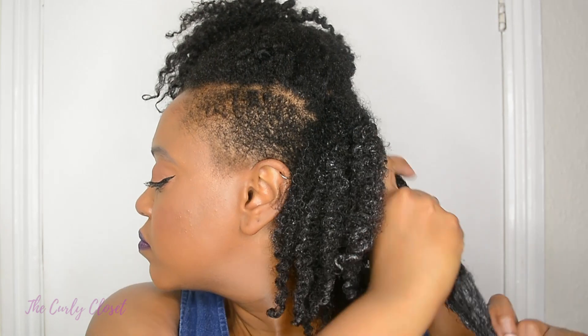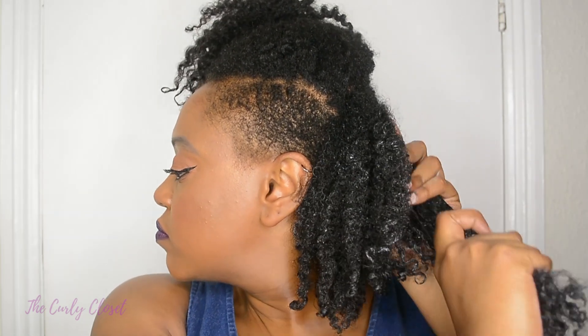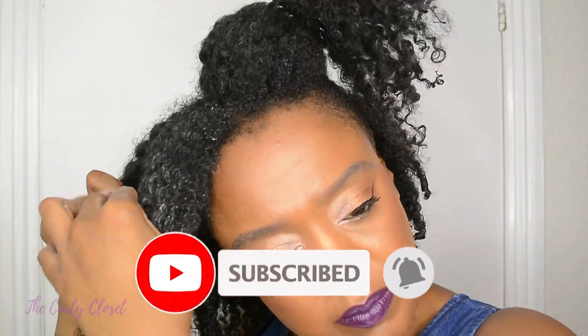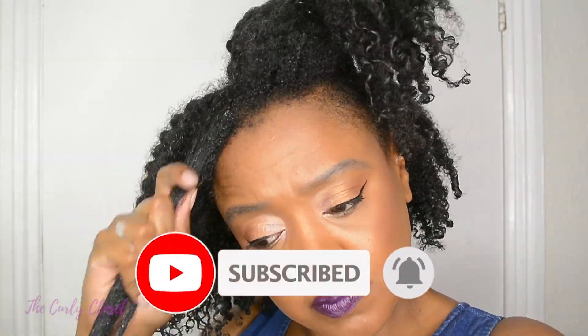Then moving on to the front I essentially do more of the same. Also if you are interested in videos on natural hair, lifestyle and beauty then be sure to hit the red subscribe button below. You can also hit the bell for notifications so that you're notified every single time I upload a new video.